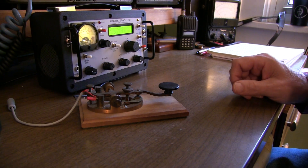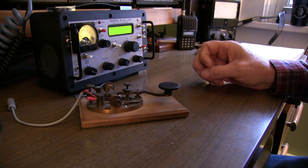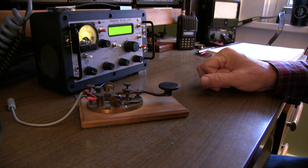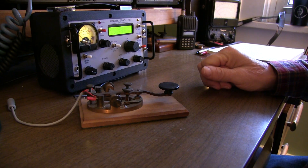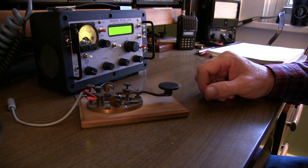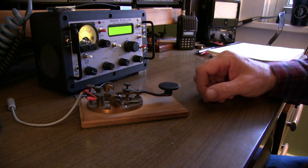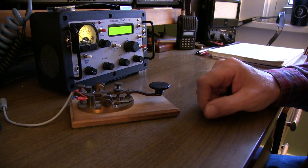Today is December 31st, the last day of 2022. That means that tonight, at least here on the east coast of the United States, at 00 Zulu — which will be 7pm local time — starts the annual Straight Key Night, a 24-hour amateur radio operating activity where you focus on operating Morse code with a straight key.